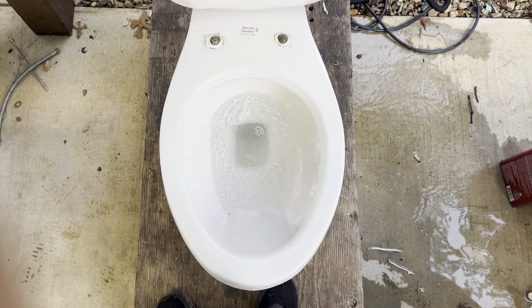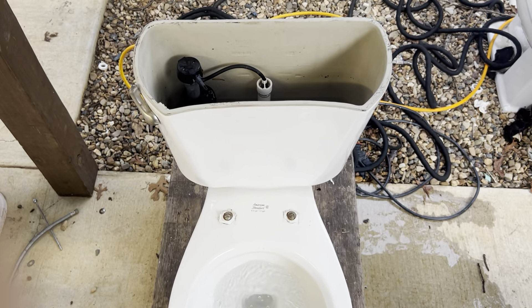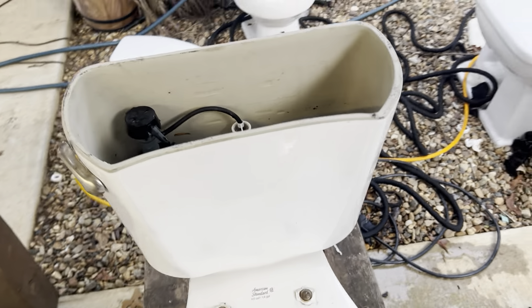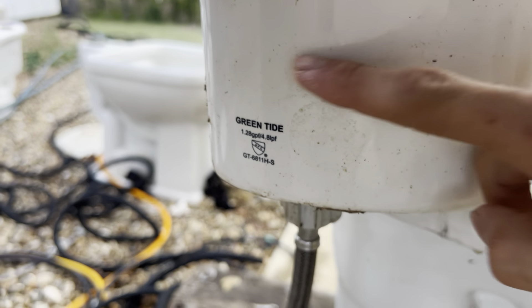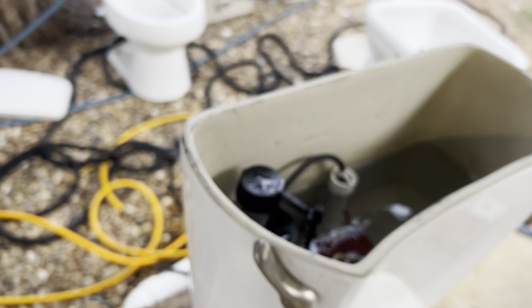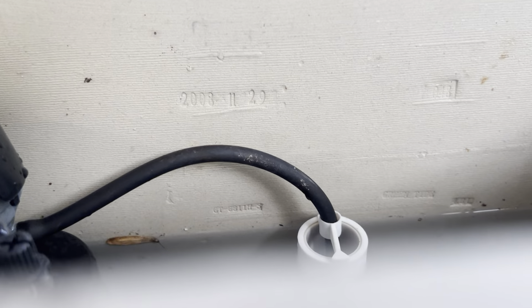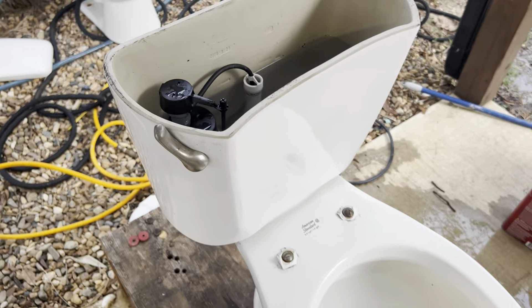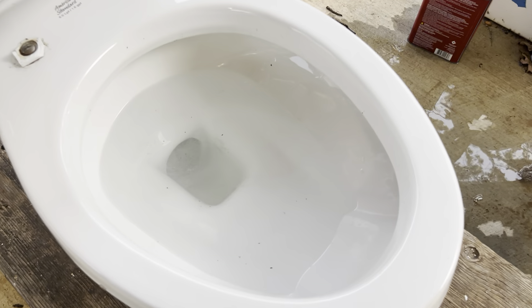That one was pretty decent. It seems like it takes most of the water to initiate the siphon because this tank is not designed for this bowl. It looks like a Glacier Bay tank, and it probably is some sort of Glacier Bay tank — but on the side here it actually says 'Green Tide.' I have never seen a fixture with anything called Green Tide stamped onto it. I'm sure it's just an off-brand Glacier Bay, or they're probably the same company. The date looks like it says 2008-11-29, so the tank is not much newer than this bowl. But again, this tank is not designed for this toilet, and that is the reason for the poor flushes.